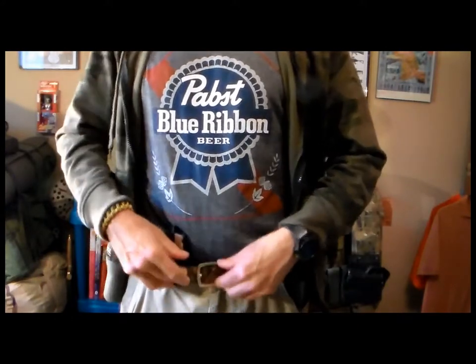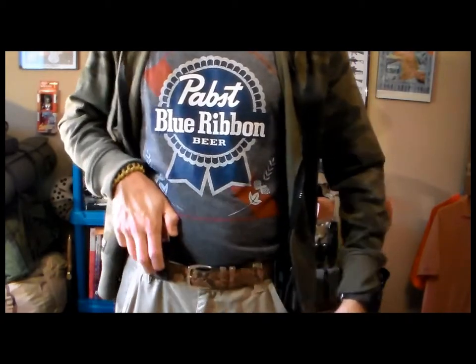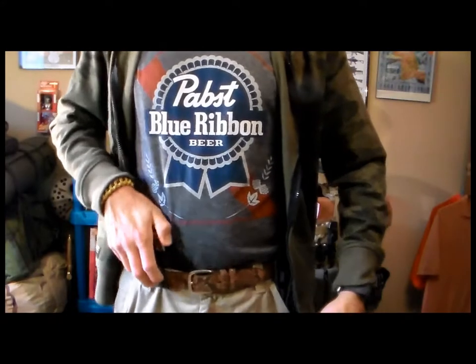I recommend a pretty good belt, because I used to have a canvas one and the holster was very wobbly. You can see it's pretty secure now — there's no way it's going to fall.